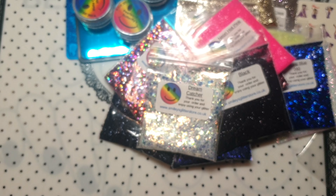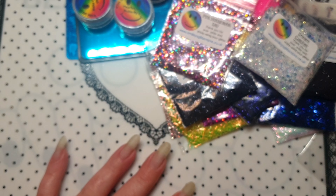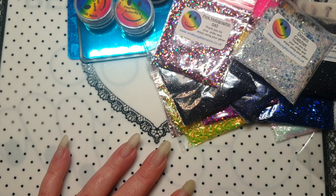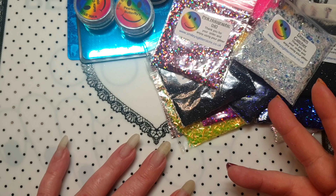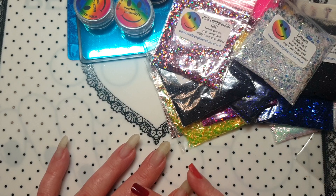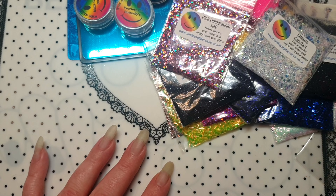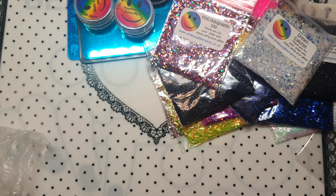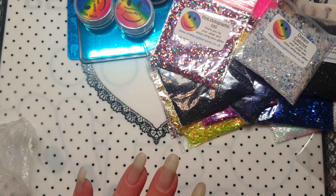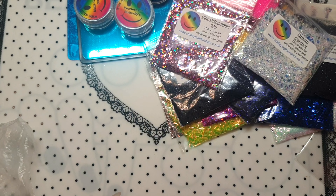I also ordered this one which is just black — really nice, really fine. Then there's Champagne Disco — look at the difference, very nice and gorgeous. I also ordered Buttercup — how pretty is that? And I ordered Neon Hot Pink — I may already have this but I ordered it anyway because I liked it. And this one too — Pink Holographic — oh look at that wow, so hollow and pretty!